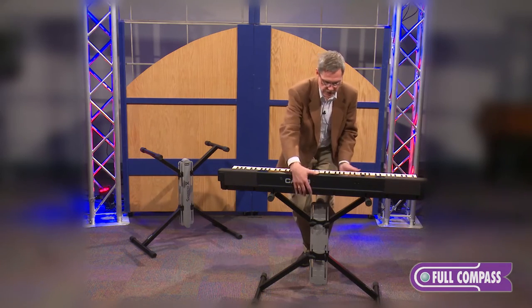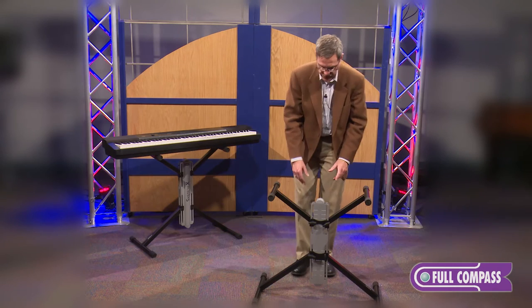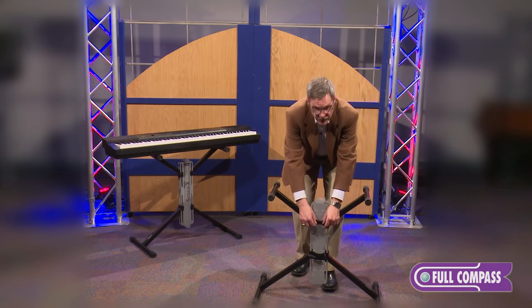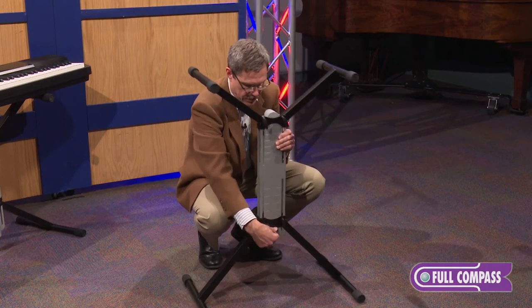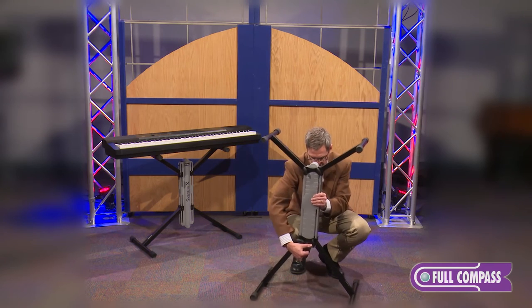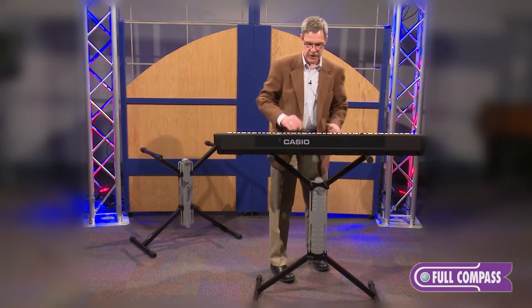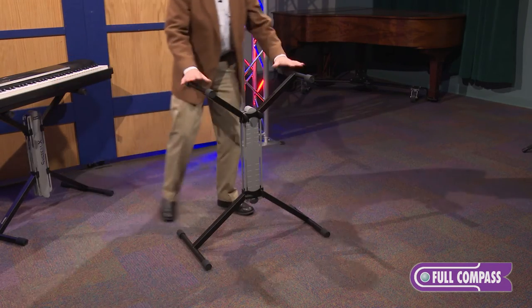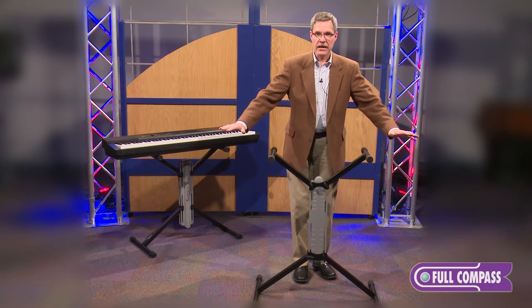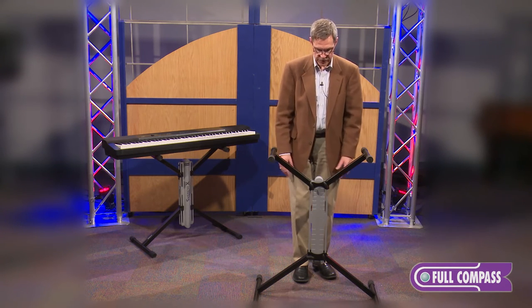Most players will play in two different positions — sitting and standing. With a big weighted action keyboard that has a lot of weight, you'd want a lot of stability. Notice I didn't even tighten these up and I was putting the keyboard on and off — you still have a lot of stability. If I want to put this all the way to the top so I can stand and play, this will go as tall as any X-brace stand. What's beautiful is the width didn't change a bit, so with that big 88-note weighted action keyboard, you don't have to worry about instability or a complicated setup to dial in just where you want it.